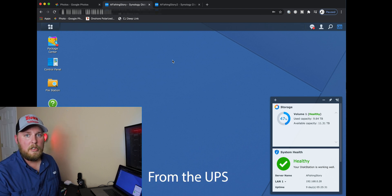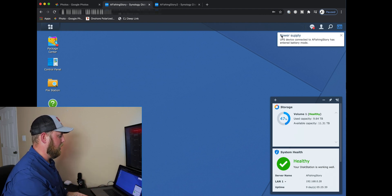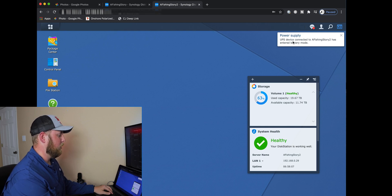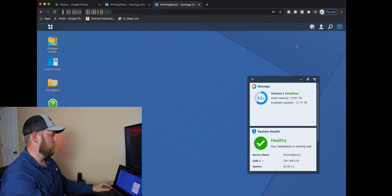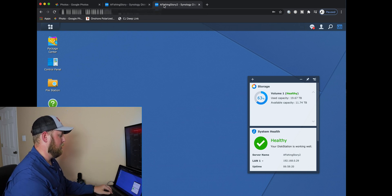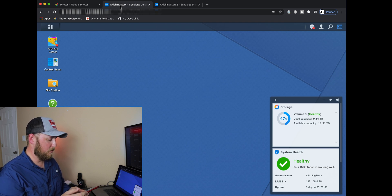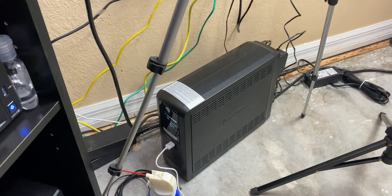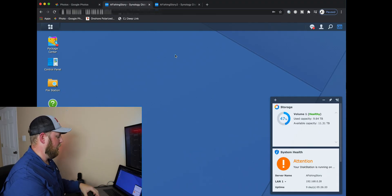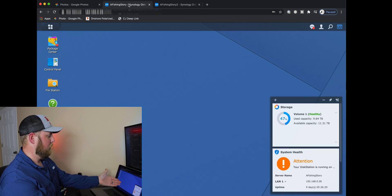You're going to hear some beeping from the Synology disk station. I just got emails because I do have my email set up — you can see the power supply event happened on the first one, which is the one with the USB plugged in, and the second one did it as well — and this one only has a network connection. As you can see, this one does not have a USB plugged in, and this one does. Both of them are giving out warnings — I'm showing you with my phone that it is only one UPS with two Synology disk stations. That's awesome.